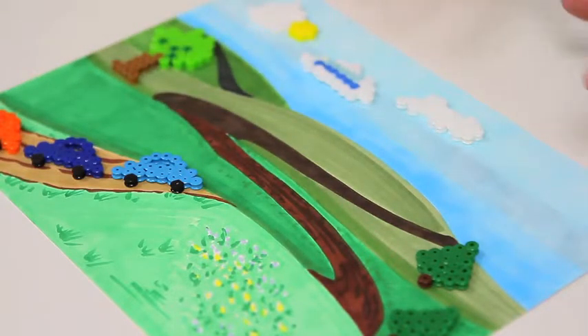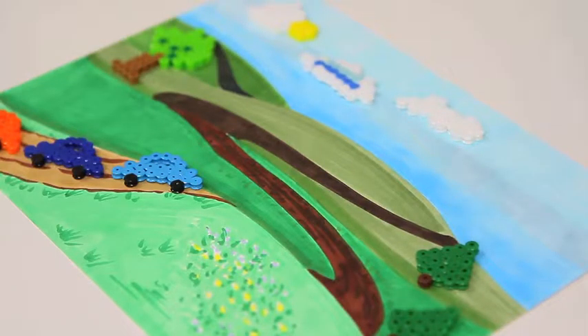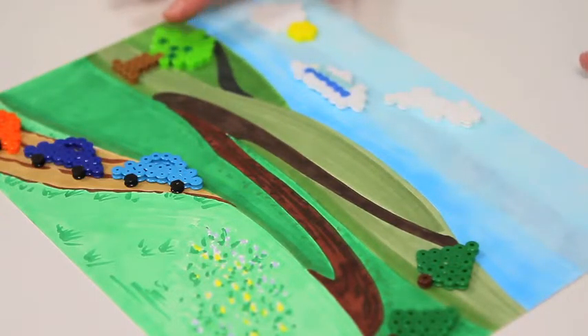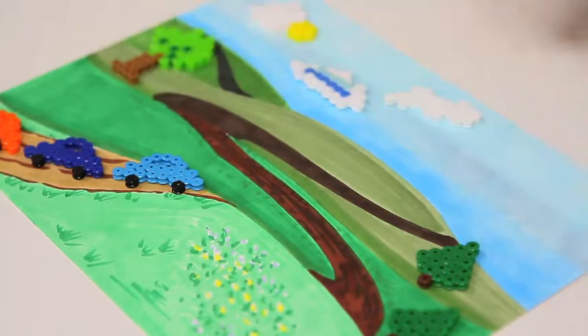This could be anything though. It could be a sunny day with some butterflies, it could be little flowers that grow in a meadow — it could be anything that's in your imagination. And then you can make up a whole story about what happens in the scene, using your perler beads as fun little 3D accents within the scene that you have.